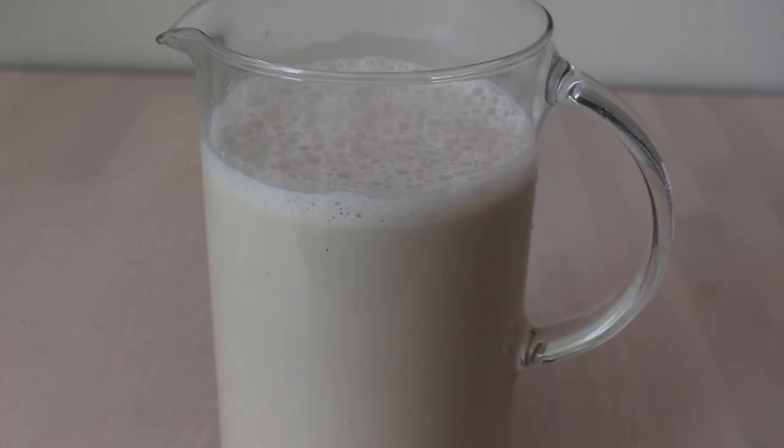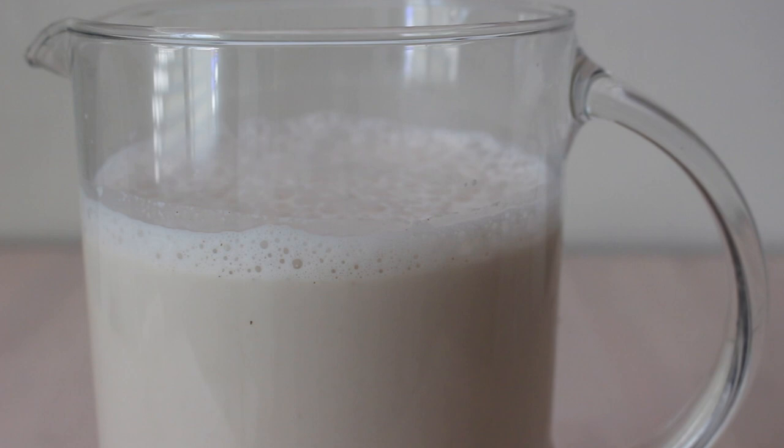I'm going to start by showing you how to make homemade almond milk, in case you don't already know. It's very easy and so delicious — I could drink the entire thing in one sitting. It's a sweet recipe, so if you want plain unsweetened almond milk you can just blend water and almonds, but if you want a sweeter version, here's how you do it.